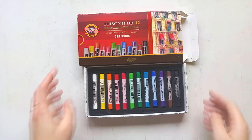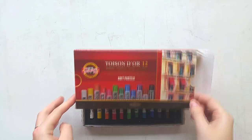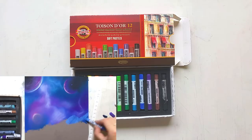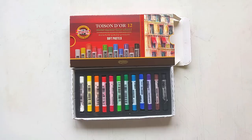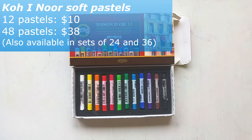This is a set of 12. I also have a 48 pastel set but I threw away the packaging, so I got another 12 pastel set to show you the packaging. These are really great — I really like the colors, they are very vibrant and good quality soft pastels. If you're interested, I will link all the materials I use down below, linking to the Amazon website, and I will also put the prices of these supplies on screen.